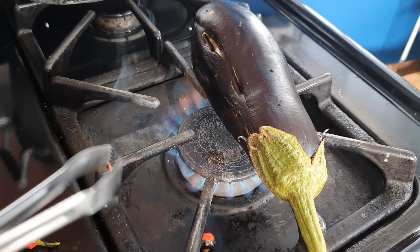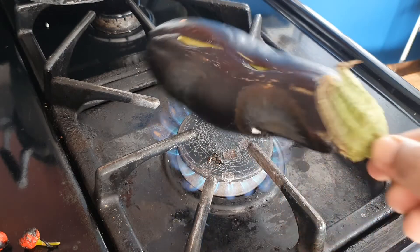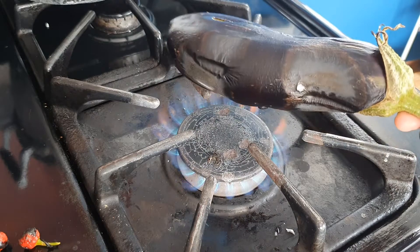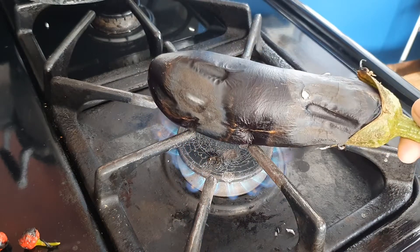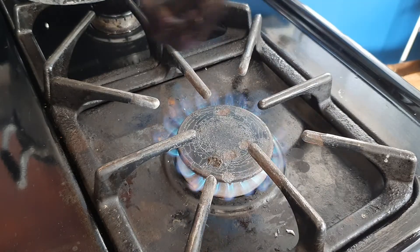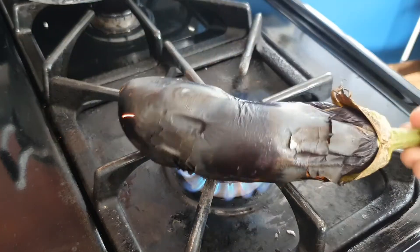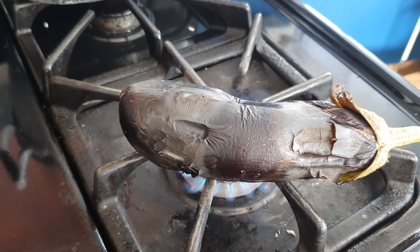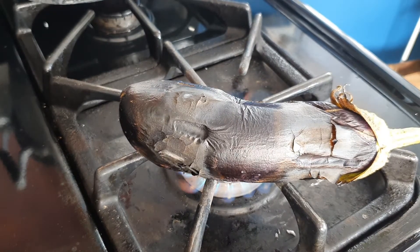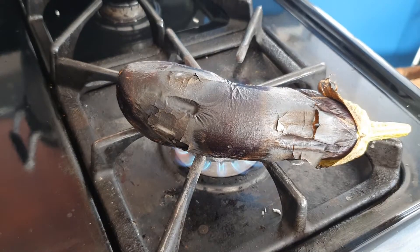To tell when it's a good bigan to roast or to make choka with, you need to press it and you'll see that your finger will leave an indentation on the skin. Or you can tap it and you'll find that it sounds a little hollow and feels a little light. This is how you can tell when it's a young bigan.